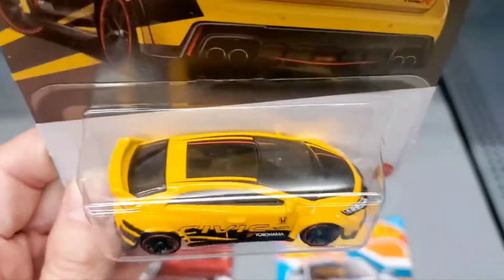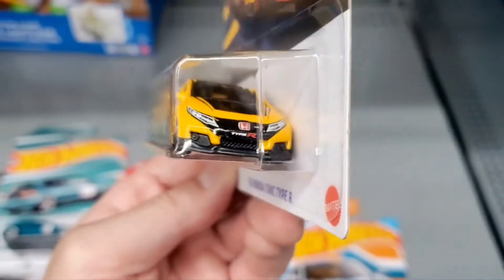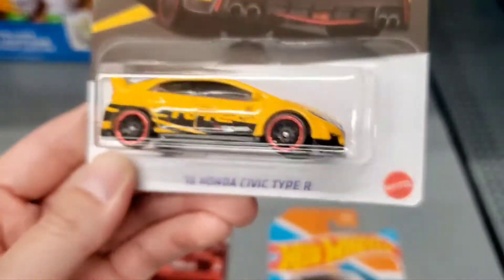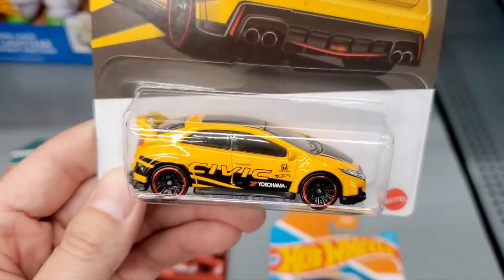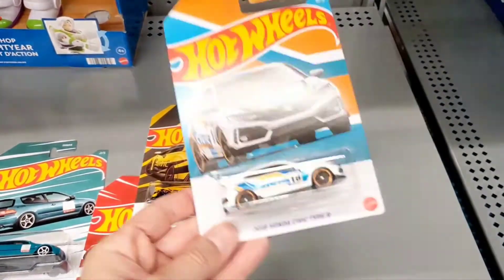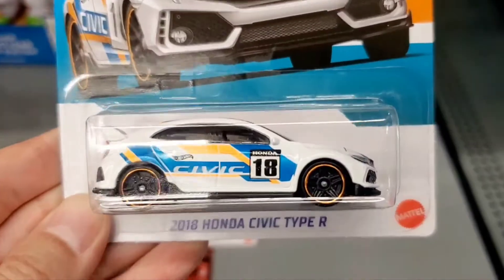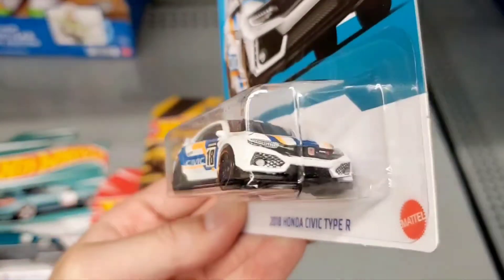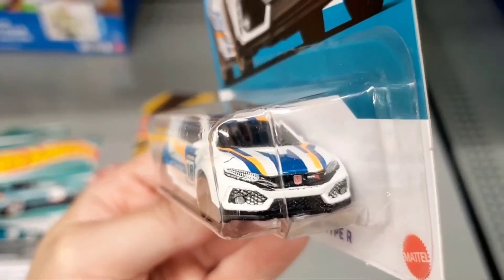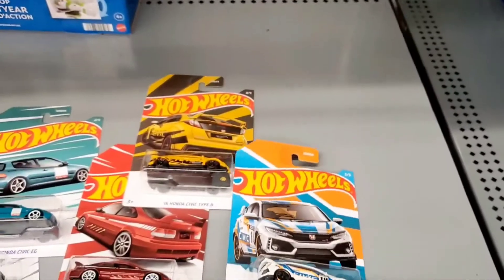The next one is the 2016 Civic Type R. The hatch is more slanted on that one and it doesn't have a sunroof — just a hard top. Pretty cool graphics, all yellow and black. And the last one is the 2018 Civic Type R, which is the four-door hatchback. It has interesting graphics, though not my personal favorite out of the bunch.